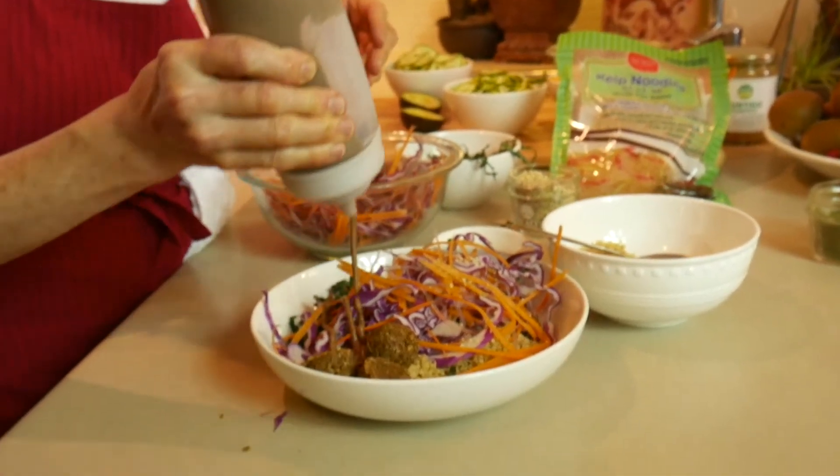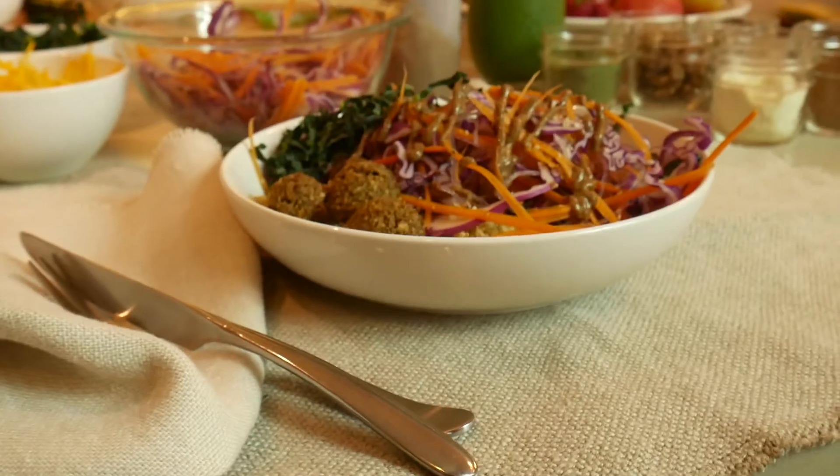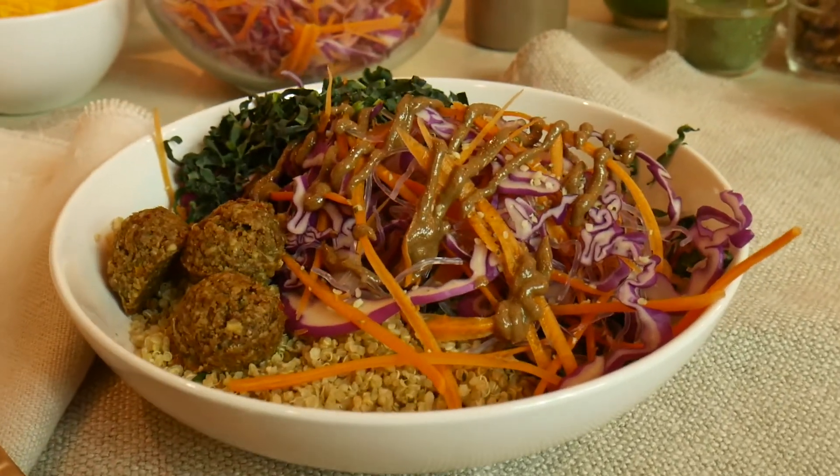The sauce, when we sell it, comes in a jar, but it's easier if you have it in a squeeze bottle. And you have a meal ready. It's quick. Enjoy!